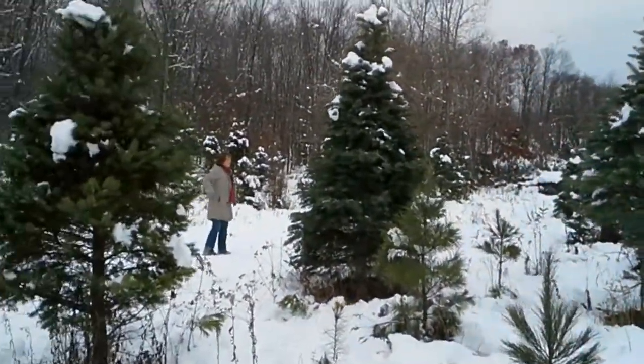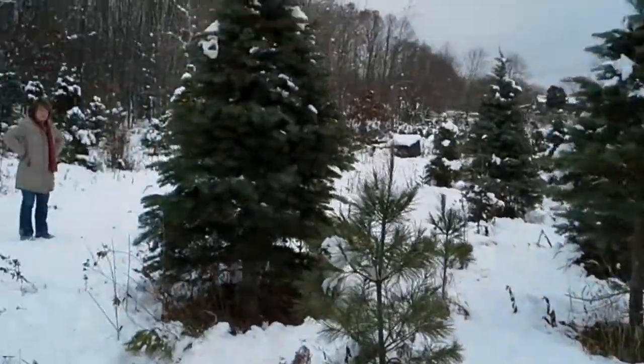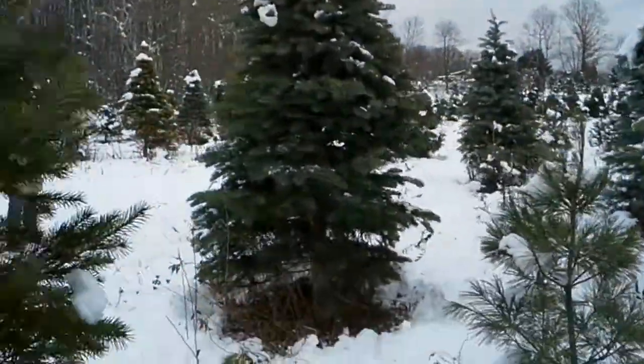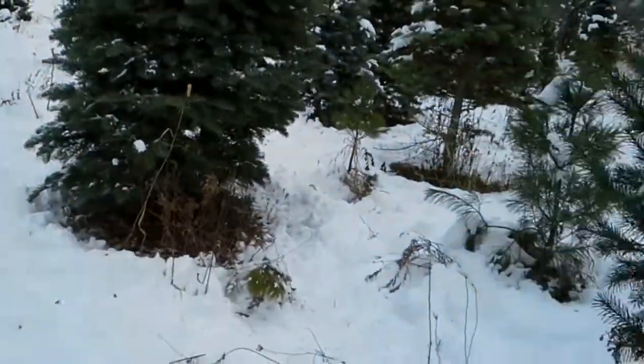Okay, I'm getting annoyed now. What's this one? That's an awful tall tree, honey.